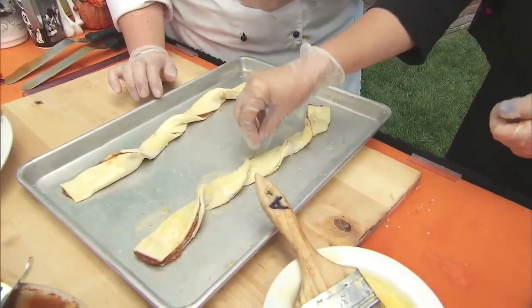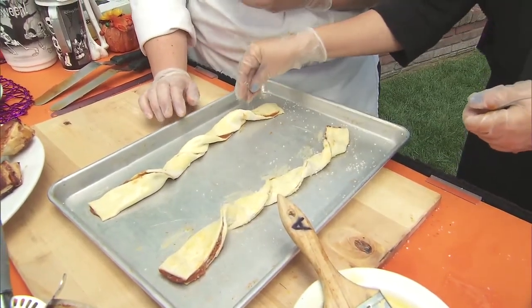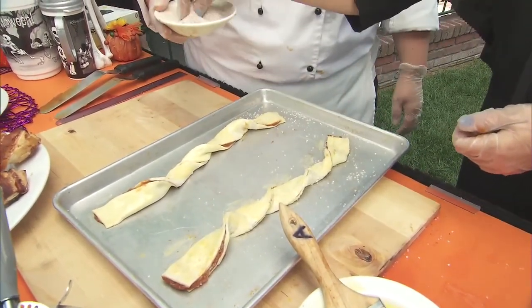The reason we use this coarse sugar is that we don't want it to melt off — we want that nice crunch the sugar gives you. I love you, you're hired — you can do mine too!